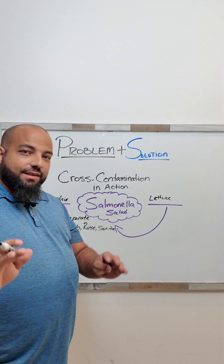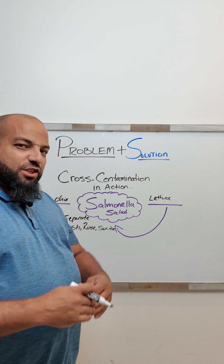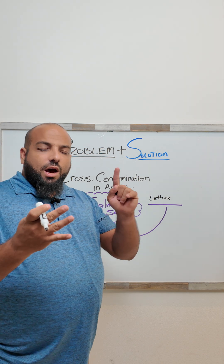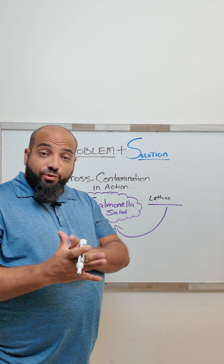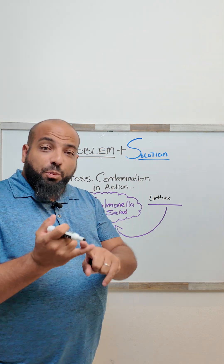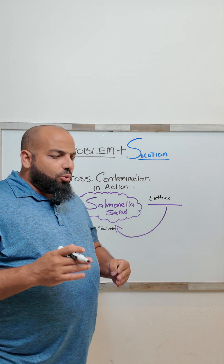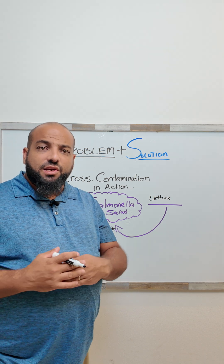So how do we prevent that from happening? We separate. That's why there are different color cutting boards in a restaurant. You have red for meat, yellow for poultry, green for veggies, white for par food or ready-to-eat food or bread, and purple for allergens and gluten-free. We separate, or we operate on opposite sides of the kitchen if the space is applicable.